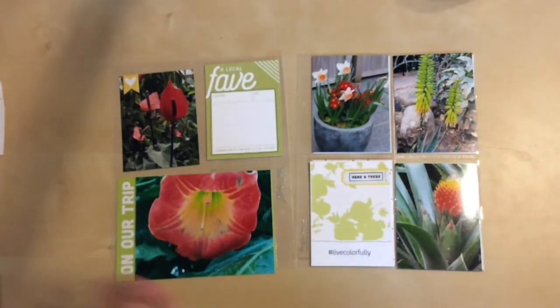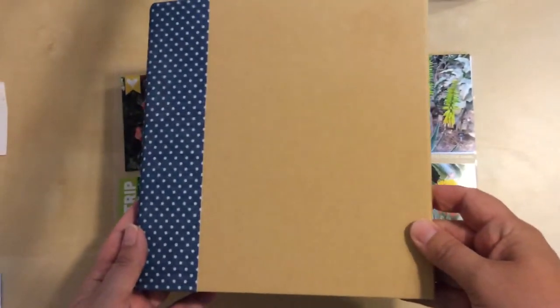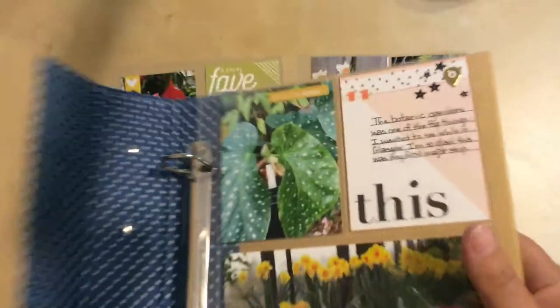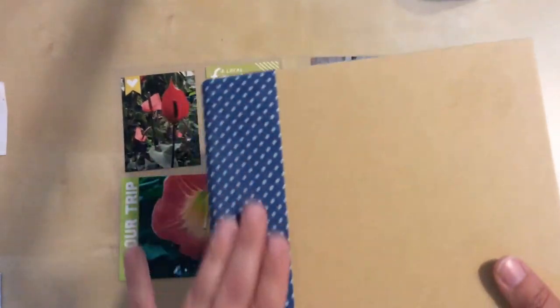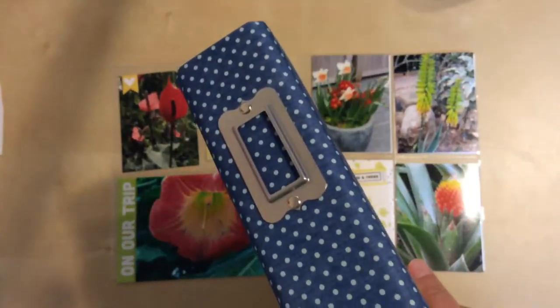I also wanted to show the book - at least at this moment - that I'm intending to use. This is a 6x8 binder and it is from Echo Park. I actually picked this up at Tuesday Morning for, I believe, $5.99. Look how cute it is - I love these. I'm really into the 6x8 size. That's part of the other layout that goes with what's on the other side here. So if you like the look of this, check out Echo Park.